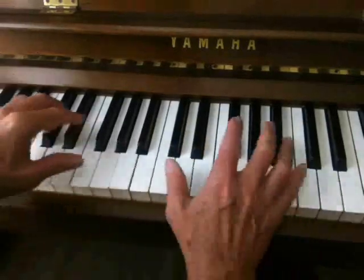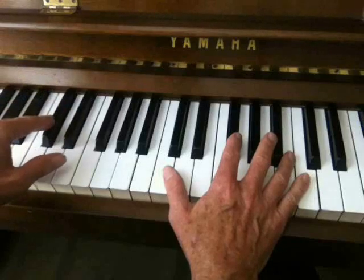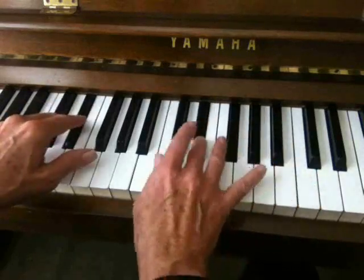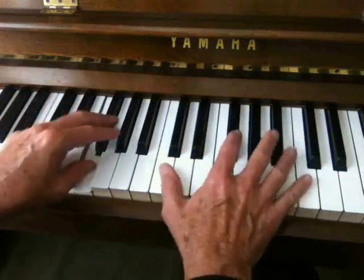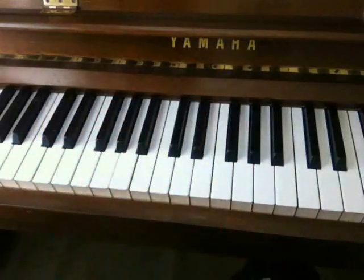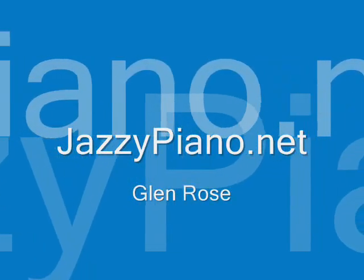And if you put a left hand with it, it would sound like this. I'm going to hit the root note of every scale we're going through, starting with D-flat. E-flat. F. A-flat. B-flat.